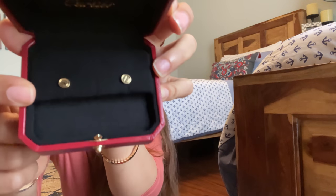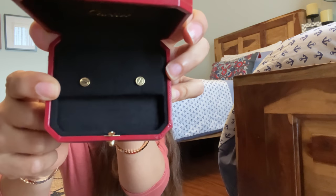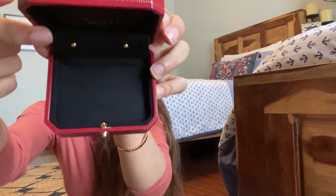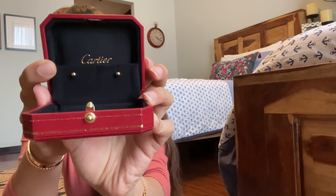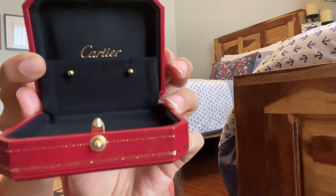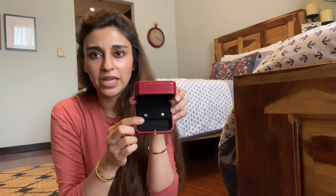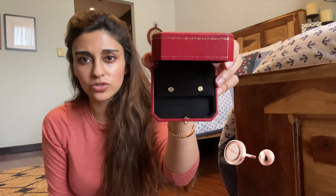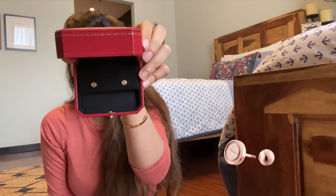This is what the front of the earrings looks like — it's the same love logo that's on all of their iconic pieces. And this is what it looks like on the bottom. It's actually a very different closure — it's a ball closure. Now I've never actually had earrings with ball closures before. Most of my earrings are the butterfly, where you push it in and it locks in place. This is a little bit trickier when it comes to closures, or maybe it is for me because I've never really had this kind of closure on earrings before.